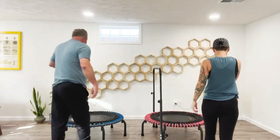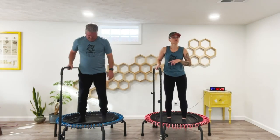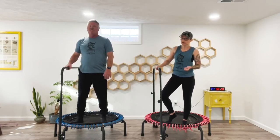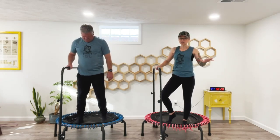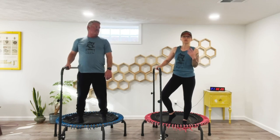Go ahead and step up onto your rebounder. We're going to start with a health bounce. As a reminder for good form, if you've not already watched my six do's and don'ts of trampoline rebounding, be sure to do that. Also, if you have any sort of health conditions, you should always check with your physician before starting this or any workout program.